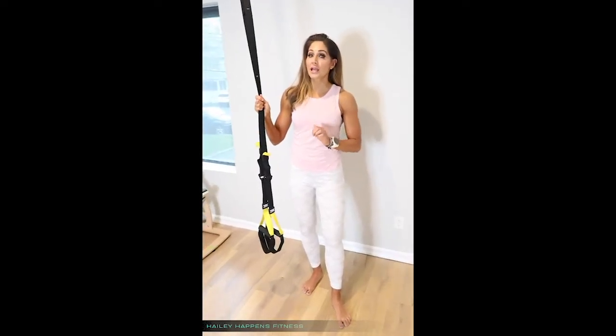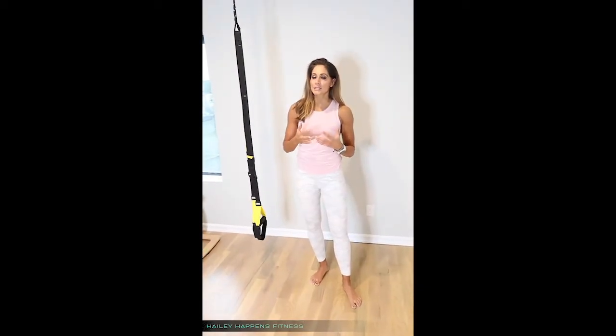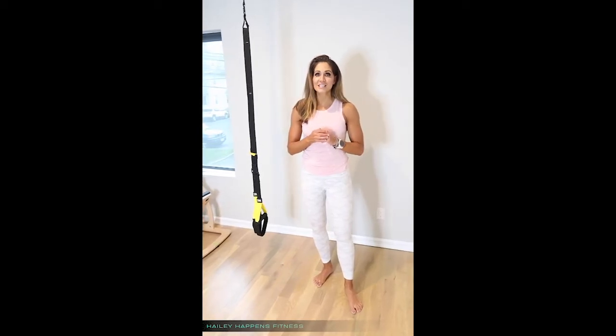Today I'm going to show you four ways that you can progressively overload your workout using your TRX. Let's define what progressive overload actually means. In order for a muscle to grow, or strength to be gained, or performance to increase, the body has to be exposed to a new element that it previously hasn't experienced. So I'm going to show you four ways that we can do this.